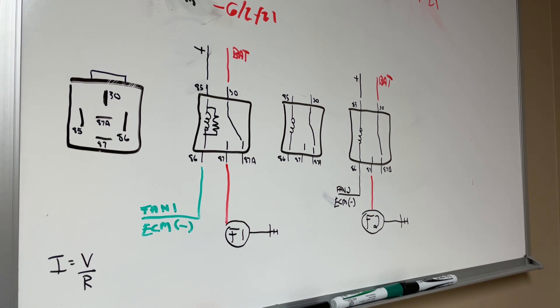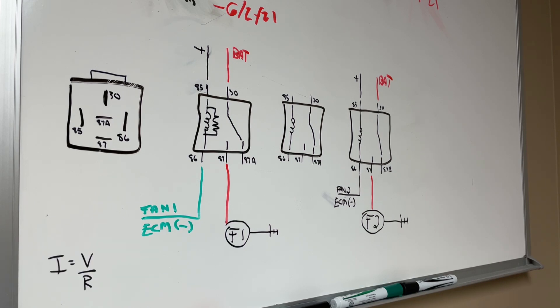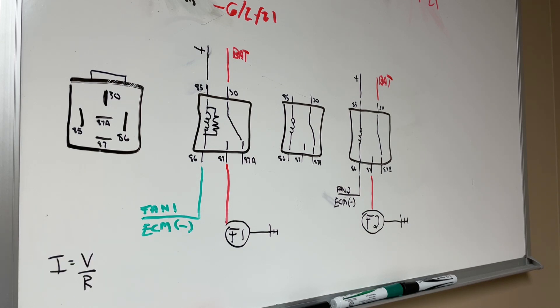Hey everybody, today we're going to do a little bit of a tech video. This is going to be an in-depth discussion about relays: how my relay logic is set up, how the relay logic I'm going to set up actually works, and just a little bit about how relays work internally.